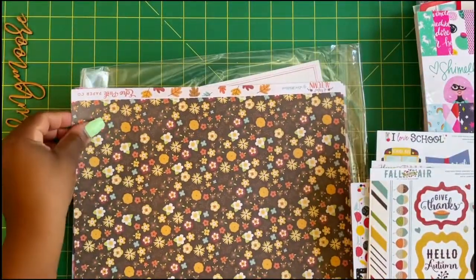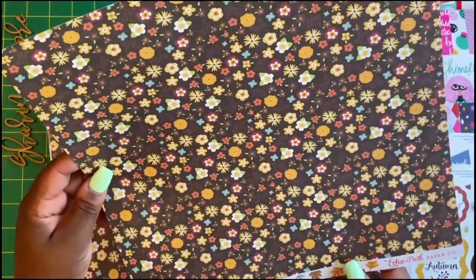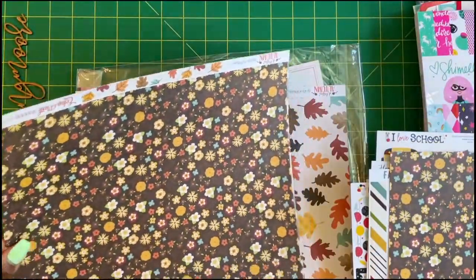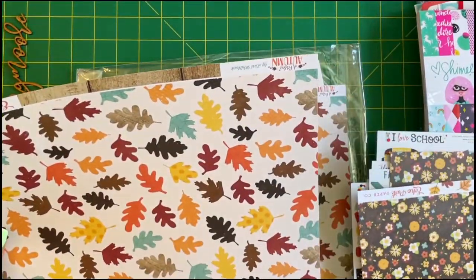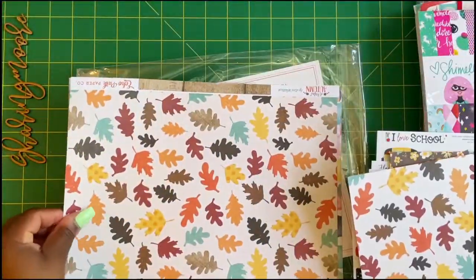Then I got a few pages of 12 by 12. This one I got two of — this is A Perfect Autumn. I also got two of these really pretty leaf pages, and this is A Perfect Autumn as well with a wood grain design.